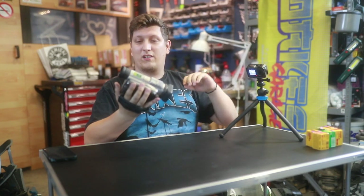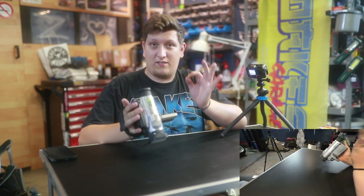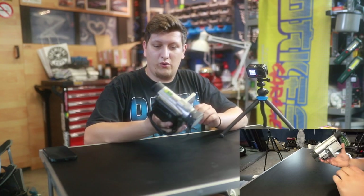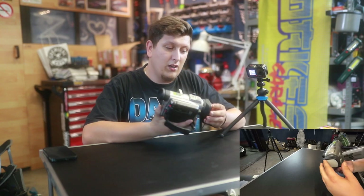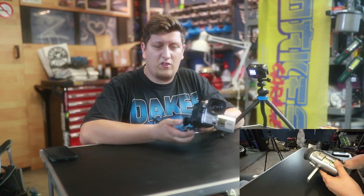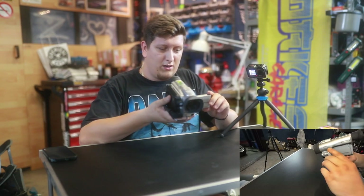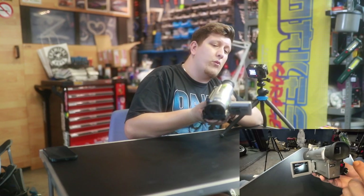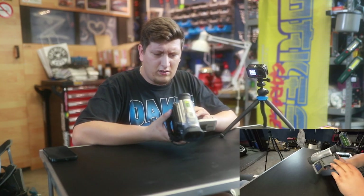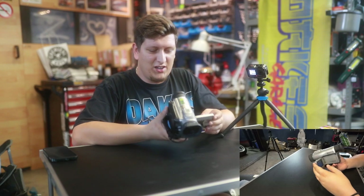Moving on to the next one — this is a Panasonic NV DX100, which is in working condition. It uses mini DVs, or you can hook it up — which I'm going to do — to a digital screen recorder. I'll show you later in this video. The screen works, the viewfinder works, the batteries aren't dead; I used it two days and it's still full.